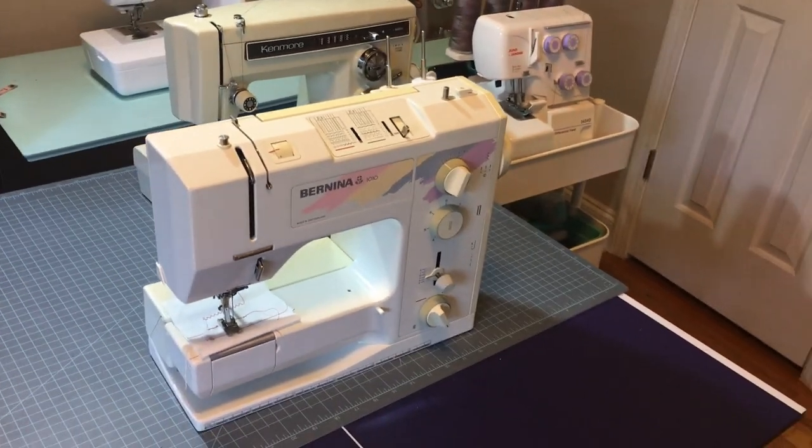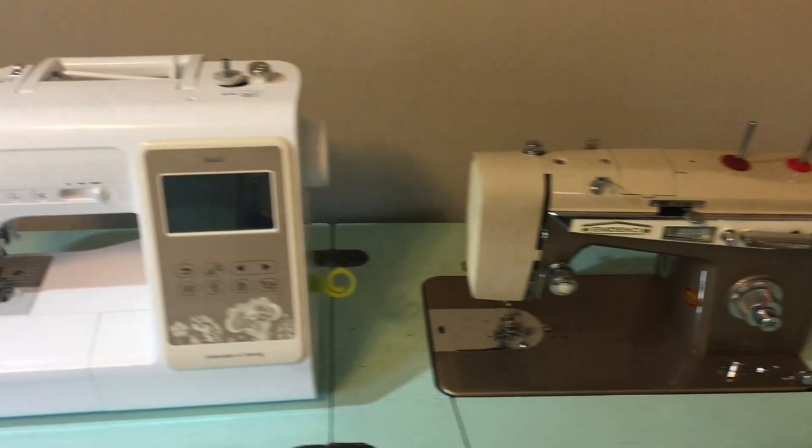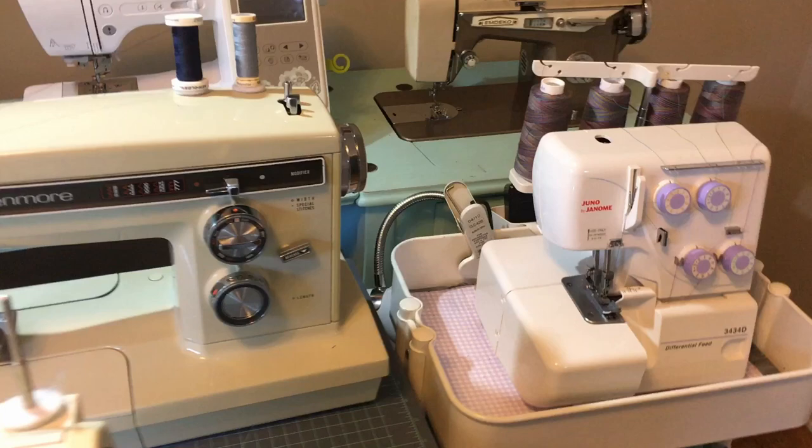Hello, this is Cherie with Thimblebook bringing you another video. Today I thought I would do a sew and tell. I'm just basically going to show you all the sewing machines that I've had, just to give you a basic idea of some of the mistakes that I made in purchasing machines so that you can use this information for when you decide to buy another machine.